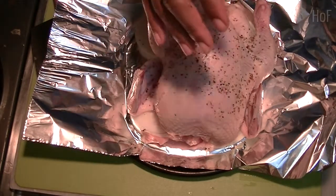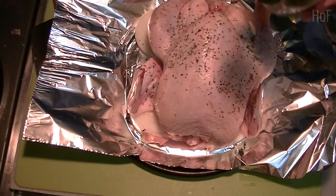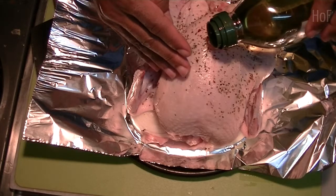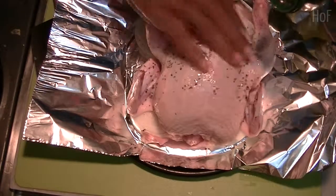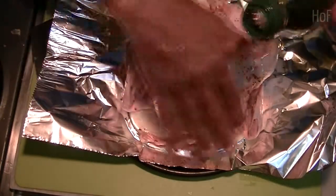I made a mistake. The olive oil, I think, should have gone first. Olive oil — all over the chicken. Everywhere.